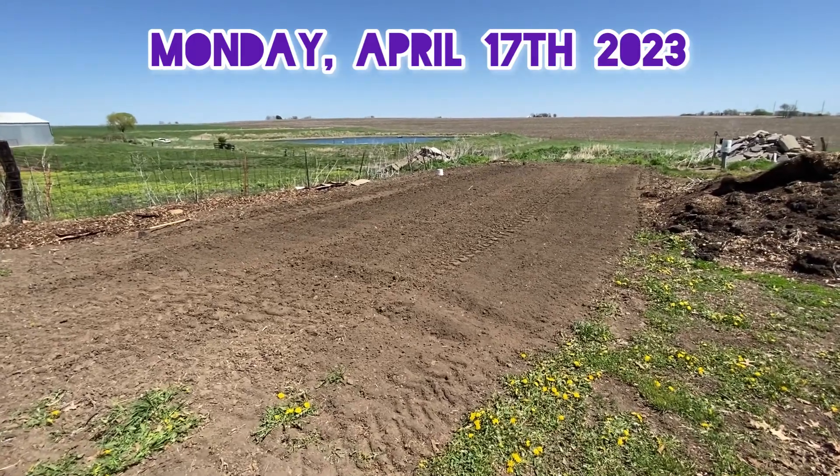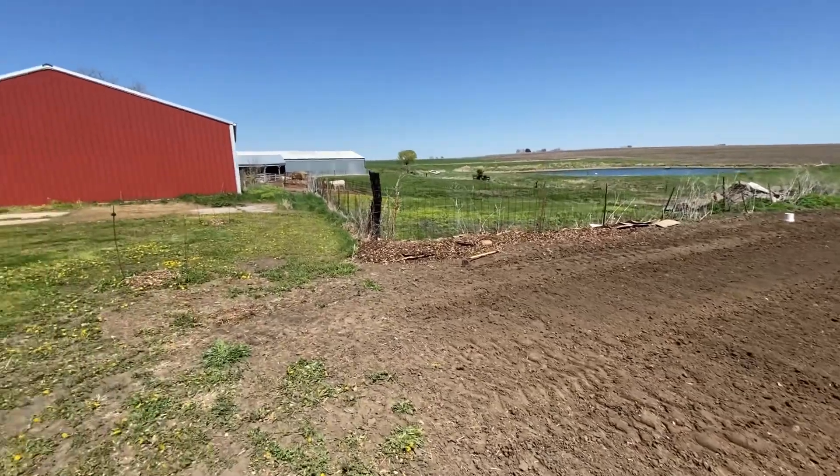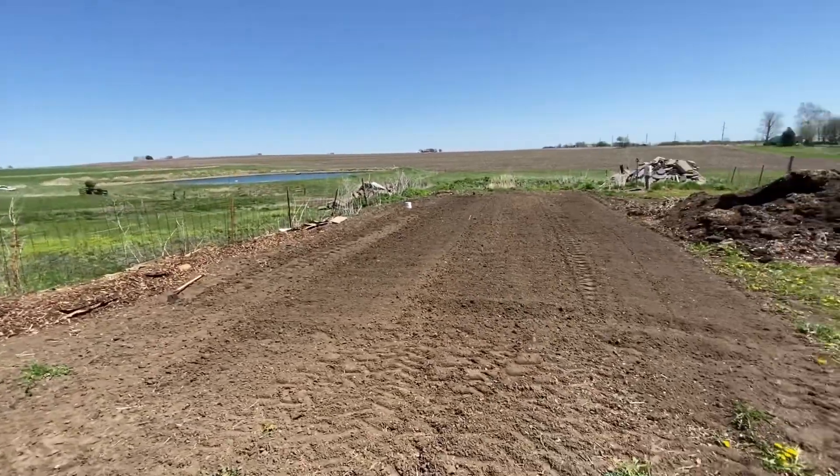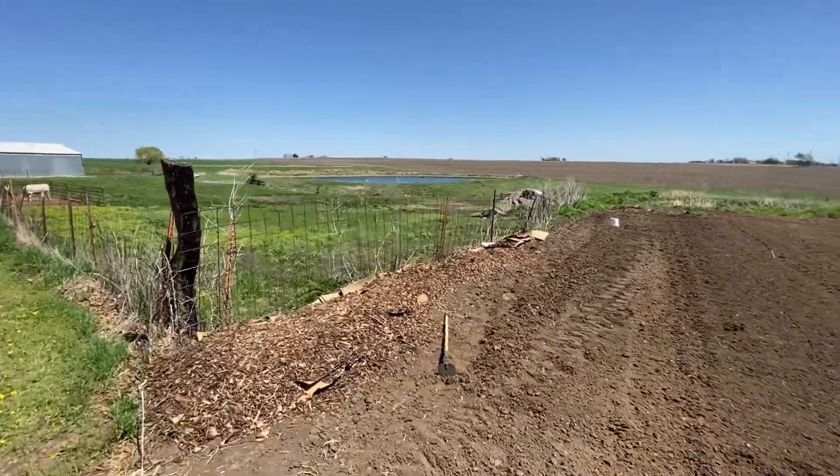I have about an hour and a half to work on this project. I'm putting in a new strawberry bed and my dad just tilled this again, but we've been working on it for 30 minutes so I have an hour left.